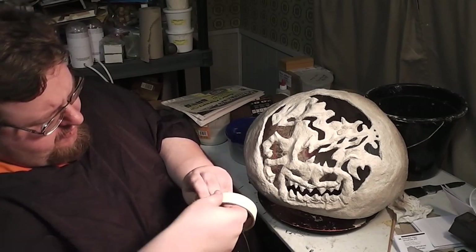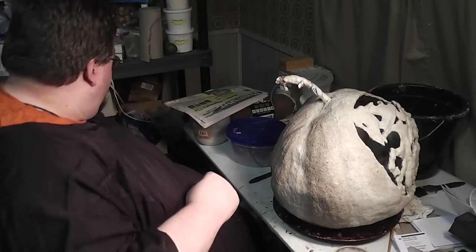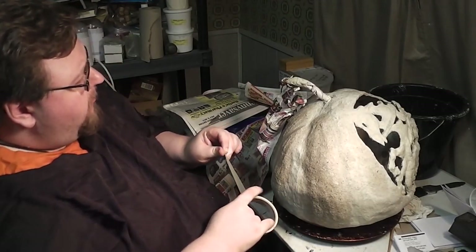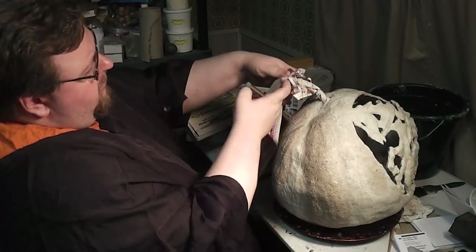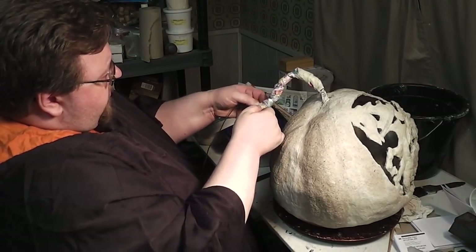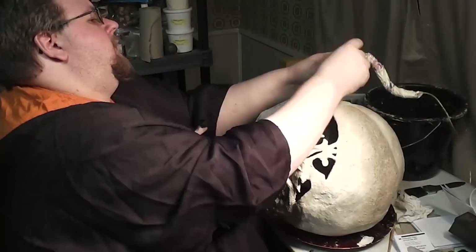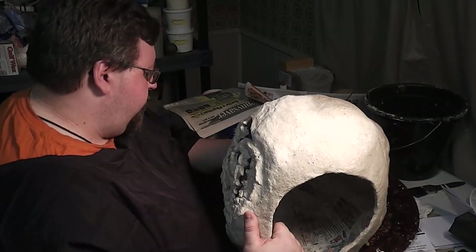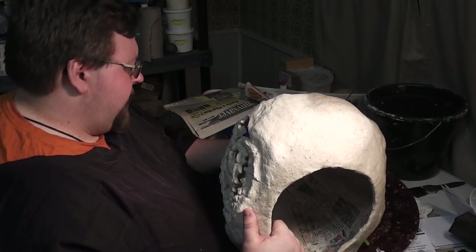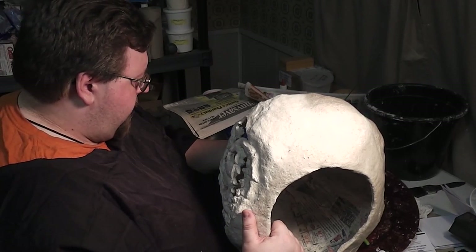I just want this stem to be pretty basic. In case you're wondering, all I'm doing is just crumpling paper around this thing. More than anything, stems are just bulk. I'm just going to let that dry and harden, and then once it does I'll put the other tines in place and lock them with hot glue as well.